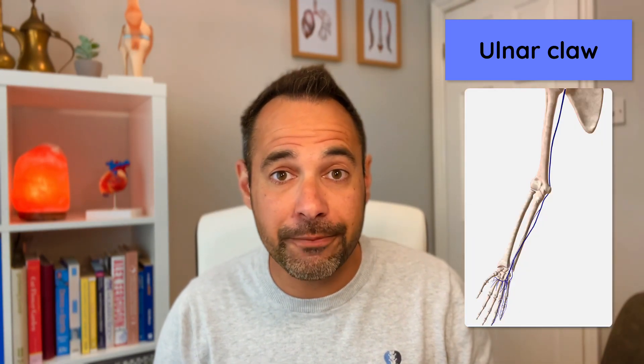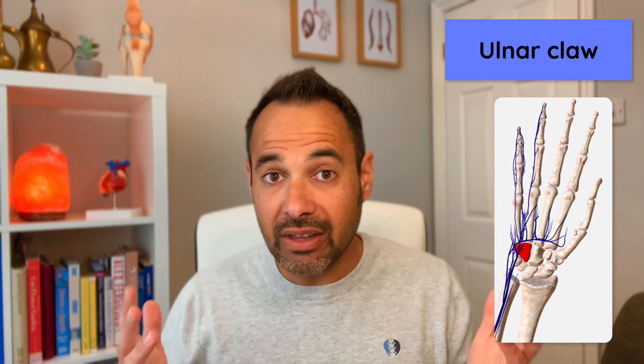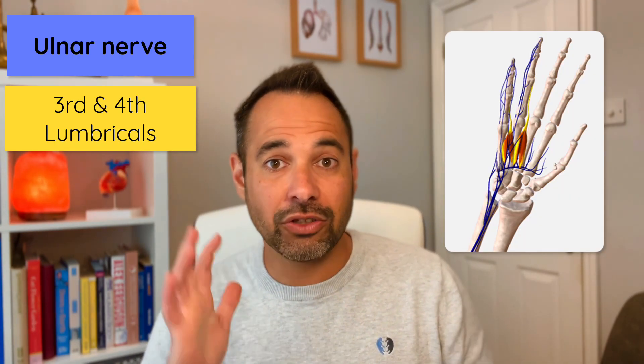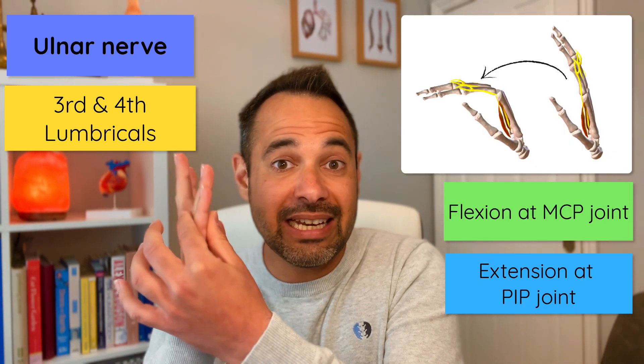This could be because of a fracture around the elbow. The ulnar nerve runs through a particular tunnel on the medial side of the elbow called the cubital tunnel, so cubital tunnel syndrome can present with these symptoms. It could also be caused by a fracture of the hamate bone, which the ulnar nerve runs along in its pathway through the hand. The ulnar nerve innervates the lumbrical muscles, which are responsible for flexion at the metacarpophalangeal joints and extension of the interphalangeal joints of the fourth and fifth fingers — so when the ulnar nerve can't do that, you get the ulnar claw sign.